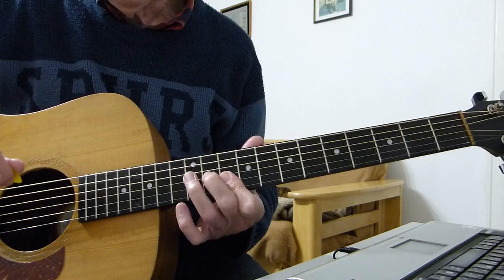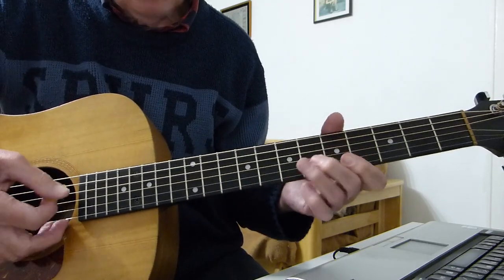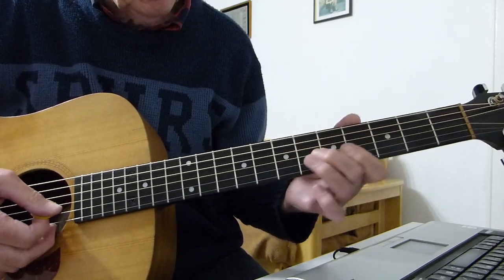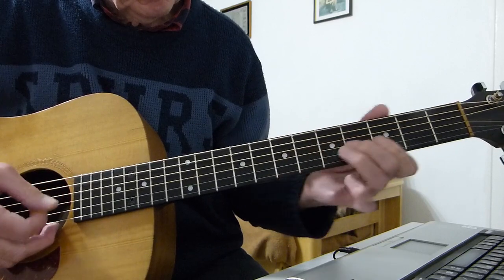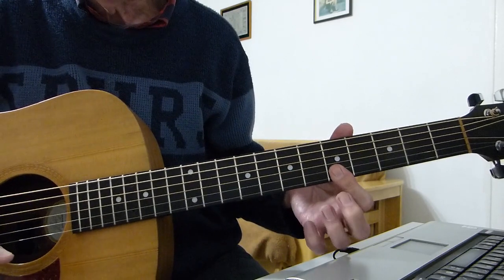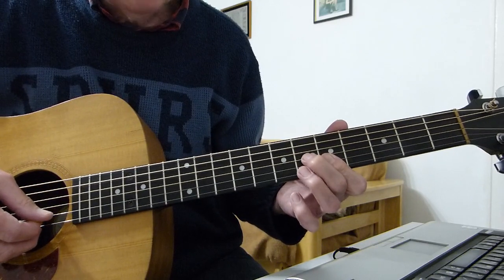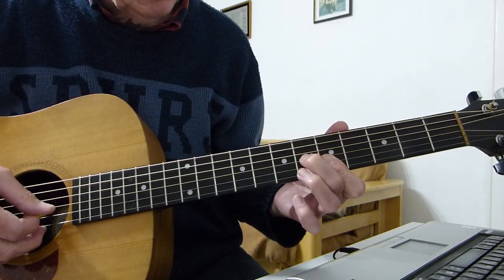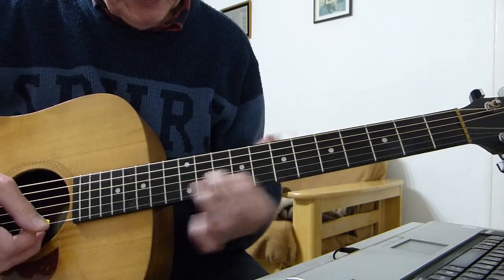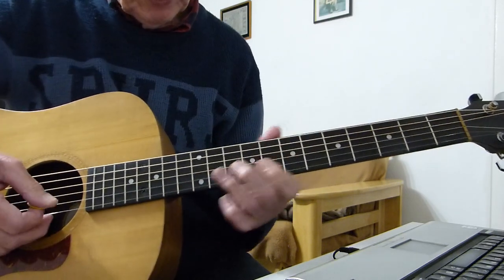Then do exactly the same thing with the open A string — play an A chord. Go from the 4th to the 6th fret on the 3rd string. Then bar the top two strings on the 5th fret, play the 5th fret of the top E string, then the 5th on the 2nd, the 6th on the 3rd, and back to the 5th on the 2nd again. It's exactly the same pattern but down on the A chord rather than the D chord.